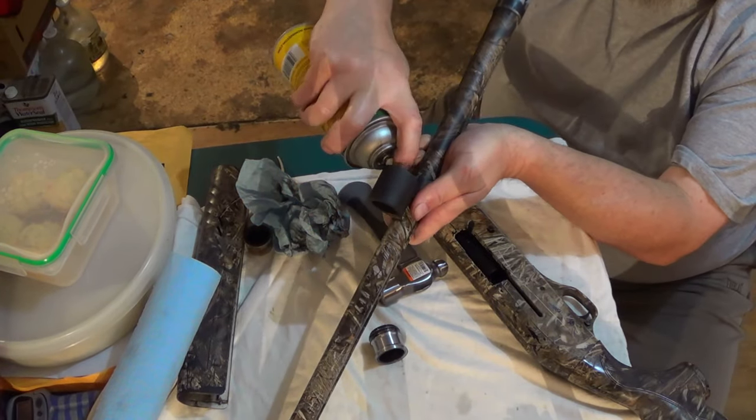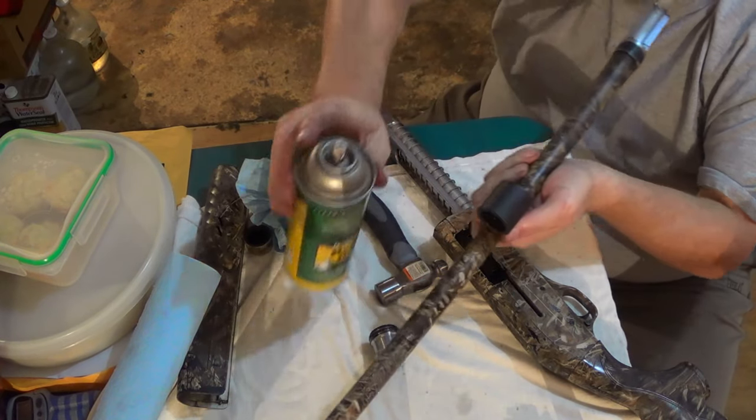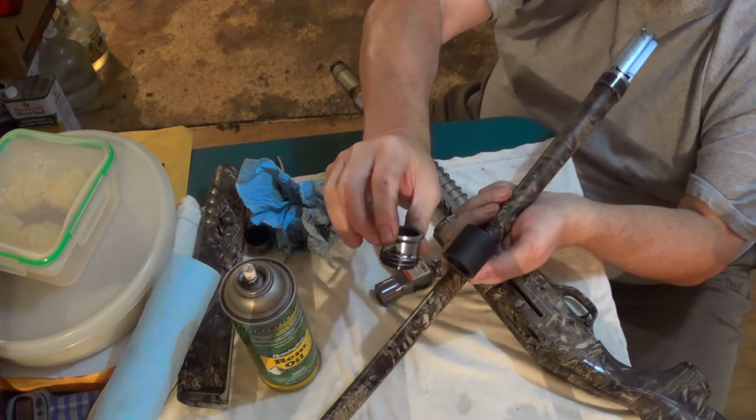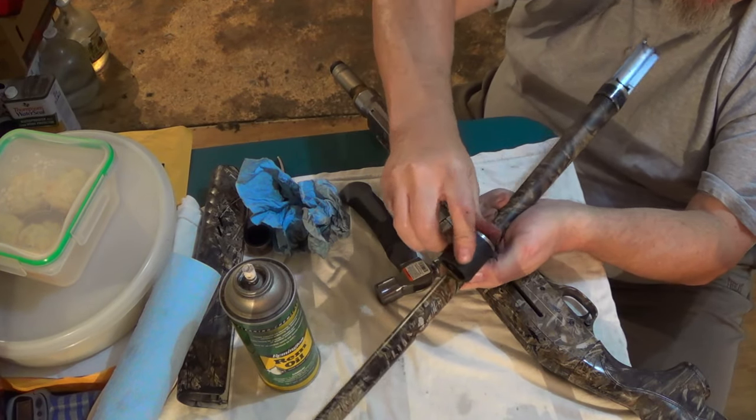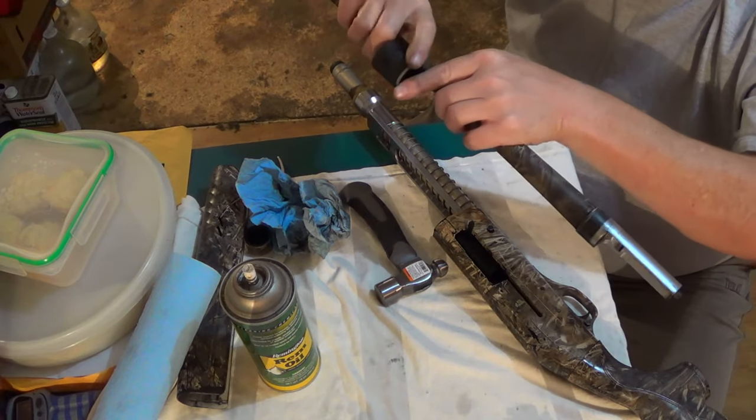We're going to hit it with some rem oil. The piston goes up in there just like this — just like that.